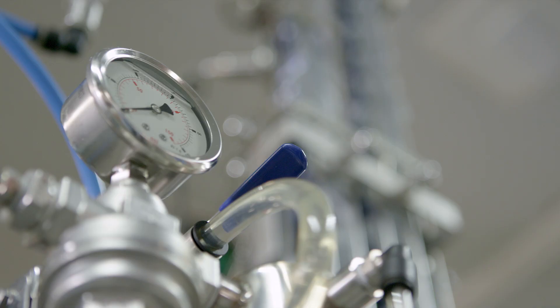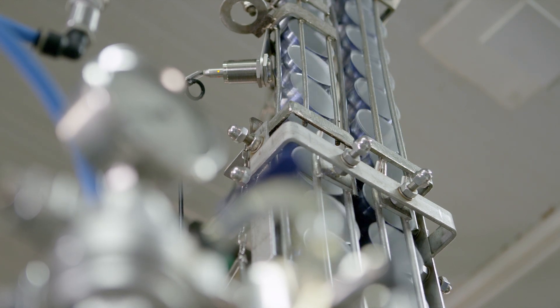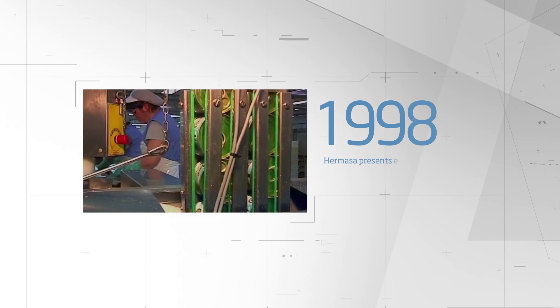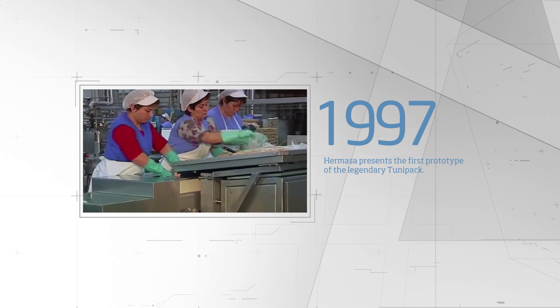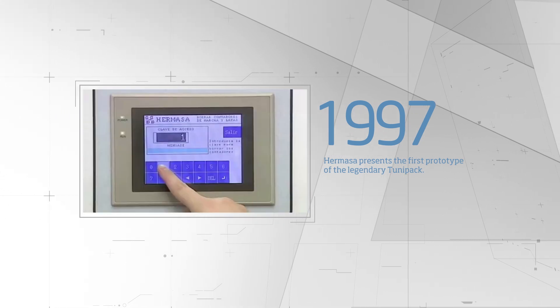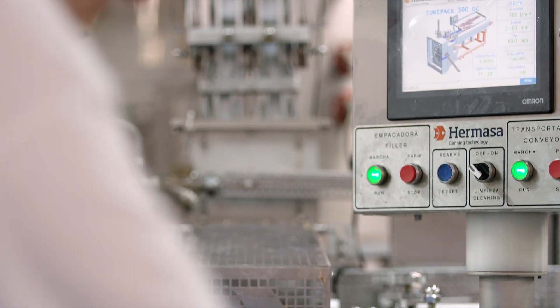All of this automation generates a uniform and constant performance, which means that more cans will be produced with the same amount of tuna. Some years ago, Ermasa proved that it was possible to automatically pack up to 500 cans per minute. Now, it has proven that it can be done with mathematic precision.